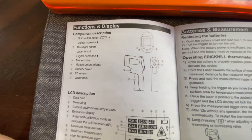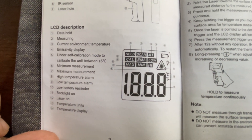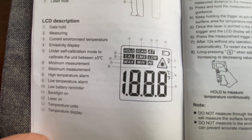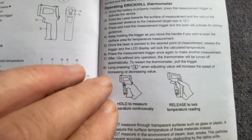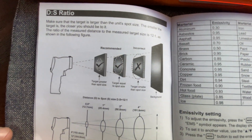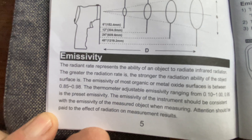In your user manual you will find the function and display guide, a description of all the symbols, information on battery maintenance and measurements, as well as all the adjustments the ROOC 600SP provides, including your DS ratio and emissivity.